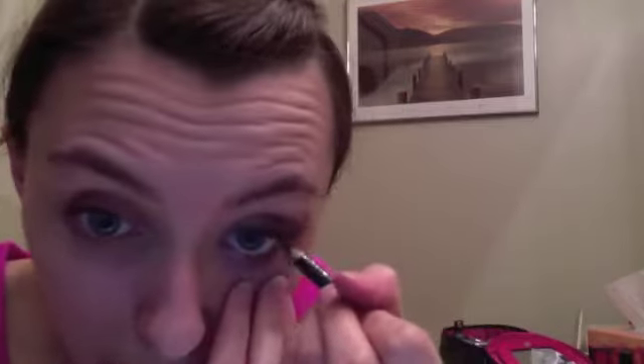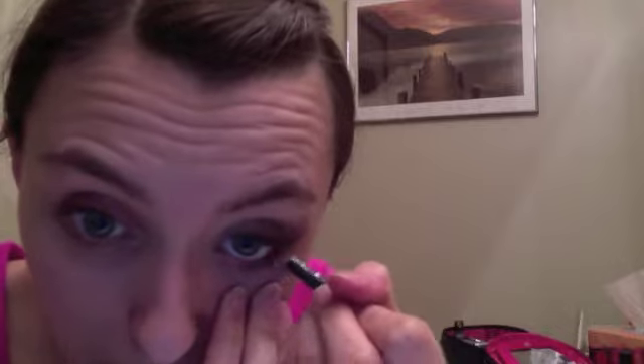Then you gotta do the waterline. I don't really mind drawing in my waterline — it's not like a big deal for me, just because I've been doing it since I was like five. Well, either me or my mom has been doing it for me since I was like five. So yeah, it doesn't really phase me too much anymore. So there we go. Seeing the difference now? Yes? Maybe?